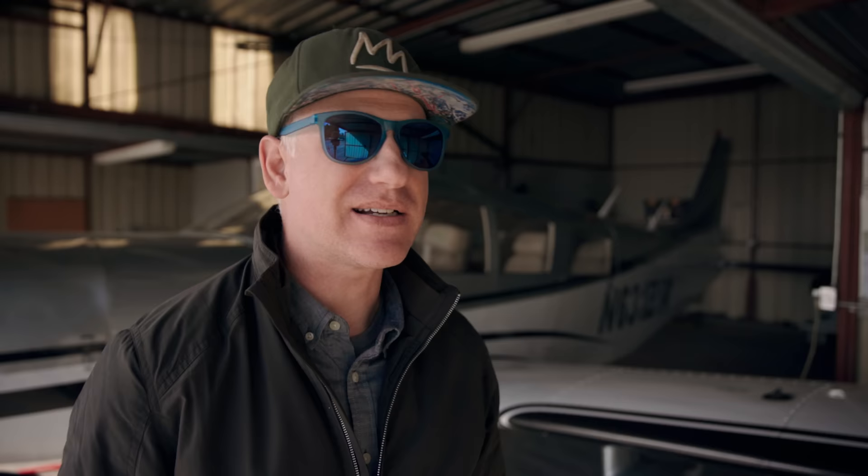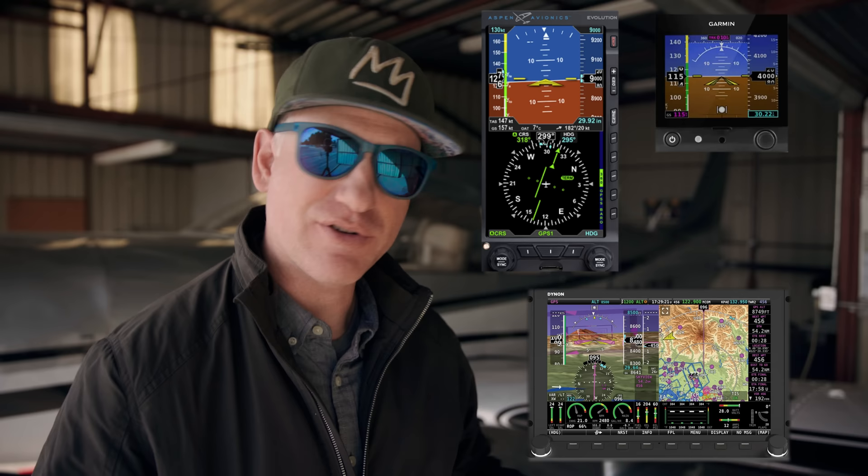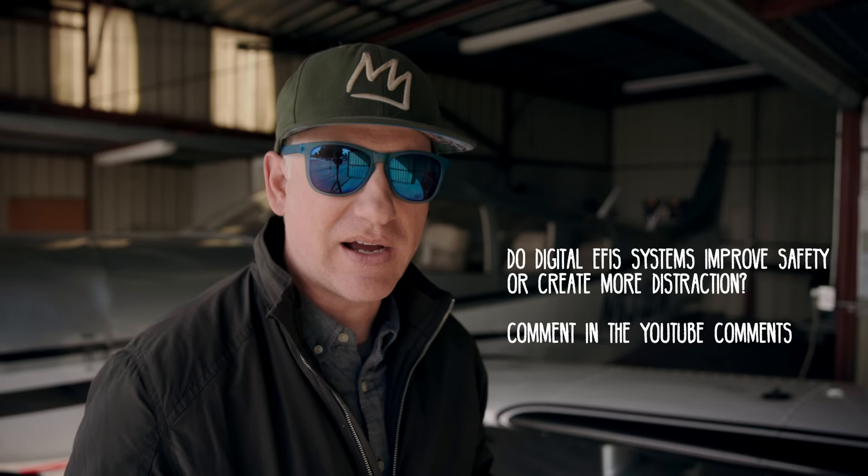Welcome back to SoCal Flying Monkey. It's an exciting time to be in general aviation because the FAA is easing up restrictions, creating an easier path to certification for avionics. Manufacturers are taking existing products from the experimental world into the certified market, and also creating new products specifically for certified aircraft. Products like the Garmin G5, Aspen E5, and Dynon HDX system are intended to replace analog steam gauges. Do you think digital EFIS systems are more reliable and safer than the old analog steam gauges?